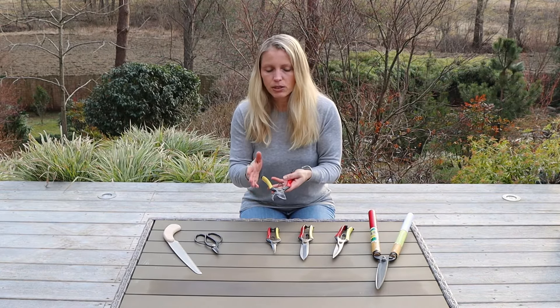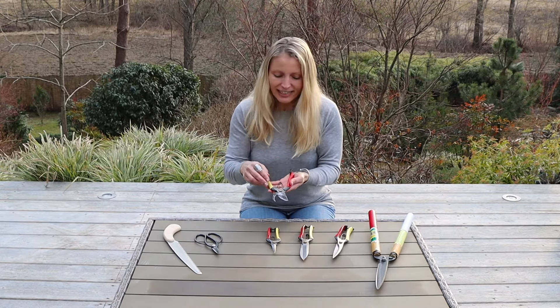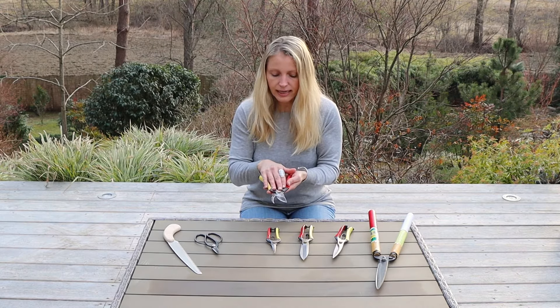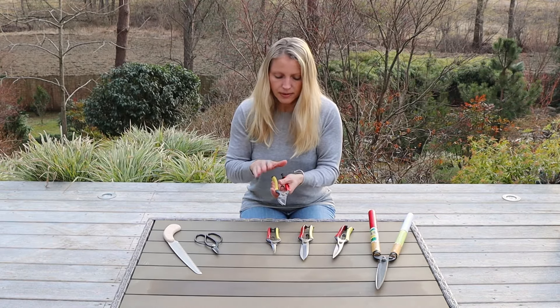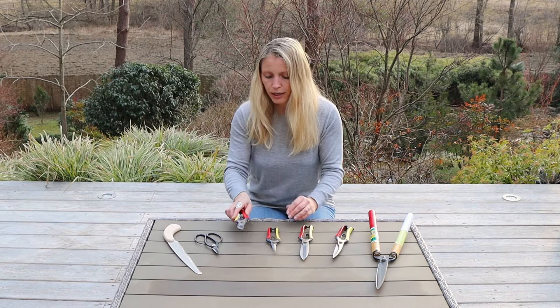It depends a little bit on the wood. 15 millimeters is 5 eighths of an inch, and if the wood is not too hard, it is fine to cut branch thicknesses like that. With those secateurs, they are very strong. If the wood is too hard, it is maybe not advisable to cut with those, but they are a fantastic tool for any type of pruning work.